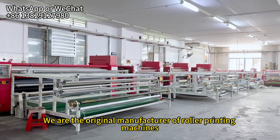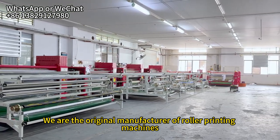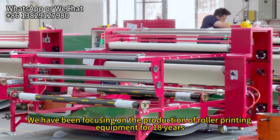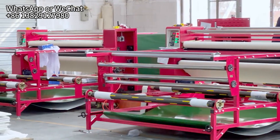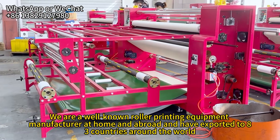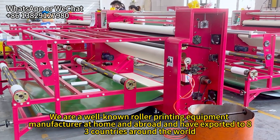We are the original manufacturer of roller printing machines. We have been focusing on the production of roller printing equipment for 18 years, and we are a well-known roller printing equipment manufacturer at home and abroad, having exported to 83 countries.